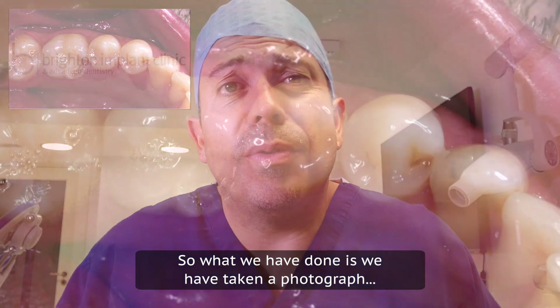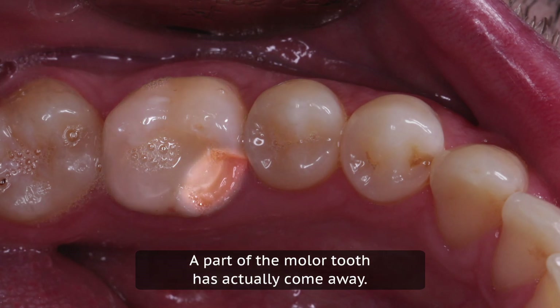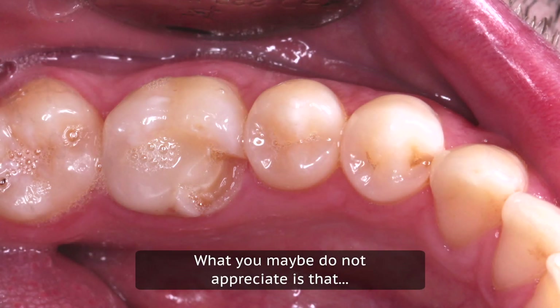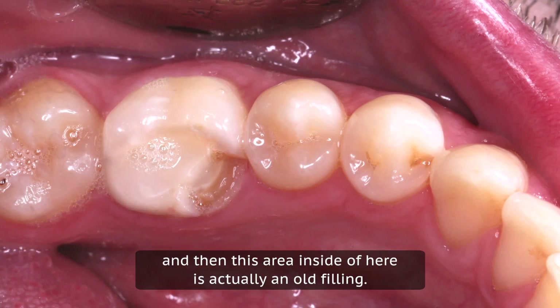So what we've done is we've taken a photograph and we can see there's a broken molar tooth. A part of the molar tooth has actually come away. What you maybe don't appreciate is that this section over here is all natural tooth, and then this area inside is actually an old filling.